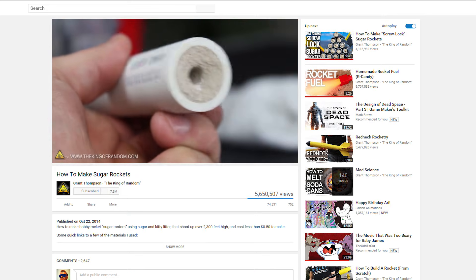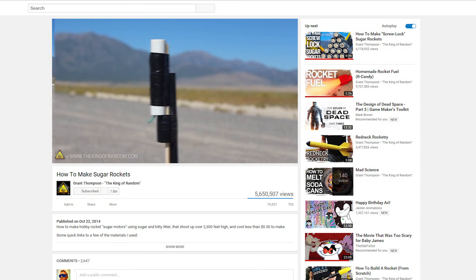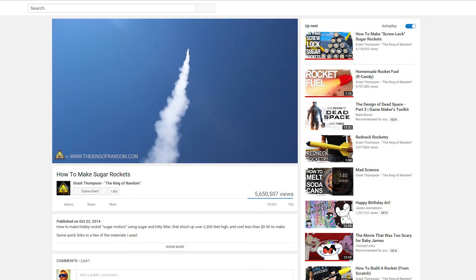You might know of a similar video made by a certain King of Random with the exact same engine design. His tutorial is great, but we had some trouble getting the engines to work properly just from following the video, so we're going to add a few little tips to our video that should make it a little easier for you.